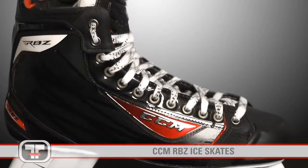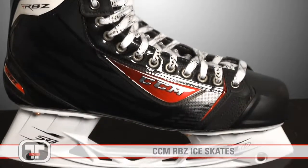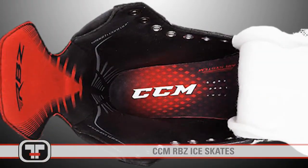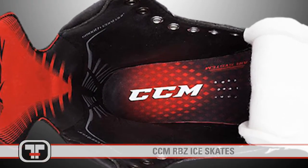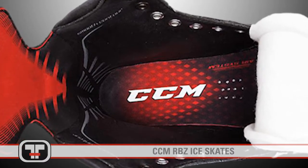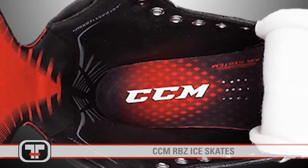The all-new CCM RBZ Skate is engineered to provide the most extreme foot speed in the game. The RBZ features new custom support insoles which provide full contact between the foot and the skate, stimulating greater reaction in the foot muscles for enhanced speed on the ice.